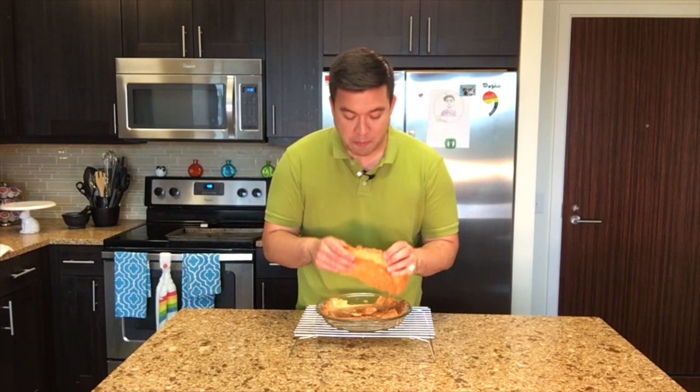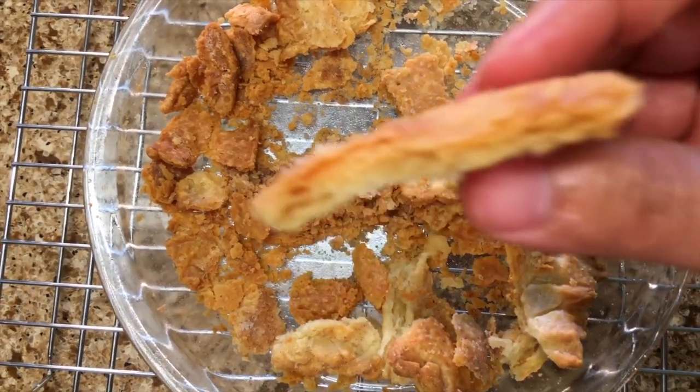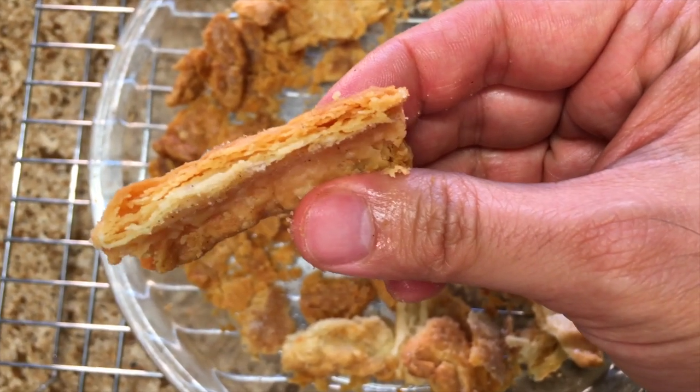Savagely decimated. But look at those buttery layers — that's good pie crust.